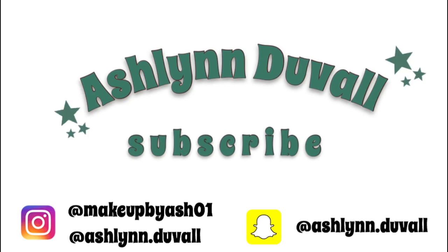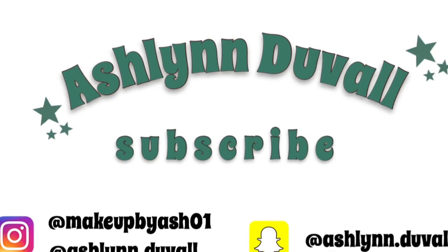Hey guys, it's Ashlyn. In today's video, I did a full face using e.l.f. products. Me and Maisie were at Target, and we were in the e.l.f. section, and I couldn't help myself but to buy a lot of e.l.f. So I got enough to do a full face. If you would like to see what is good and what is not, or what is in between, then just keep going — let's get into it.